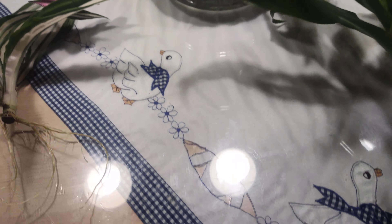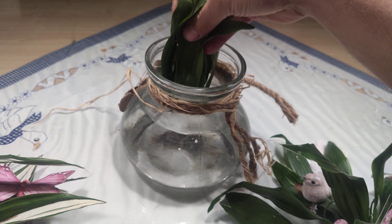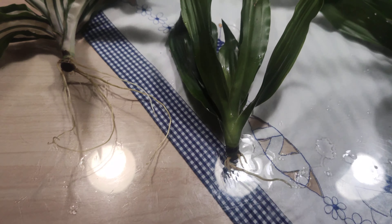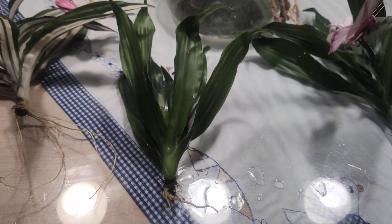But they were nice in this vase for decoration as well. So you can have two things in one — decoration and propagation.